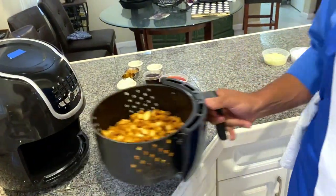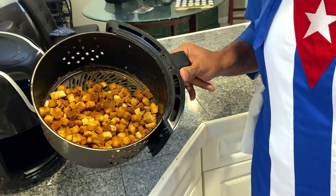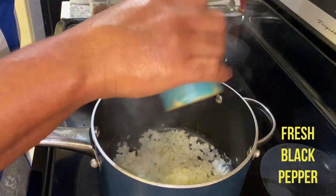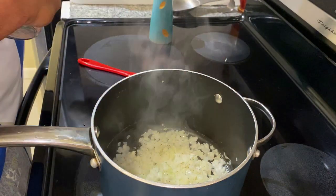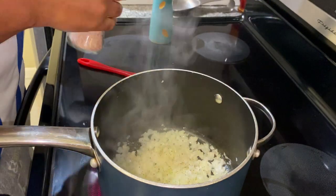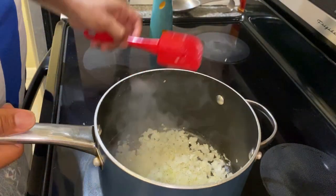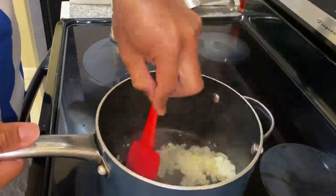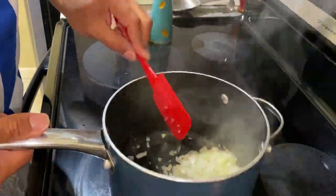That beeping tells us our breadcrumbs are ready — look at that, perfect. Once we've cooked the onions and garlic down, add a little salt and pepper to it. Pink salt always, fresh ground black pepper here in the Jazz Kitchen. We use the very finest nutritional ingredients to enhance your eating experience.